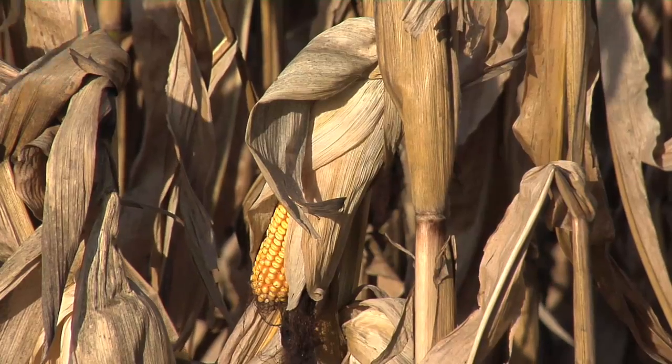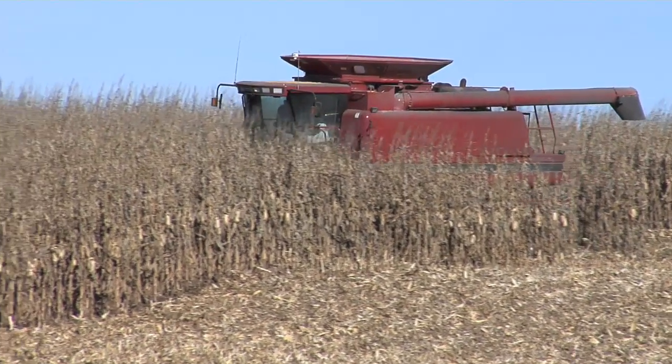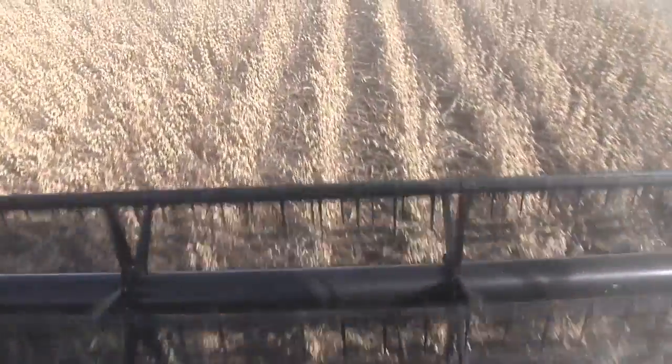When we're raising corn and soybeans, we're trying to raise a crop, take it to yield, be able to harvest some bushels off that field — harvest those ears of corn or those soybean pods — and take it to town and sell that.